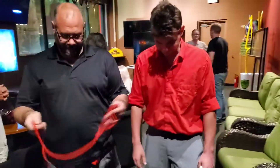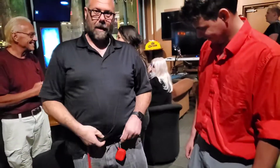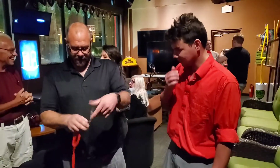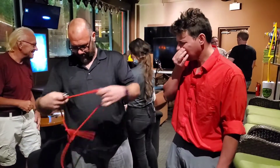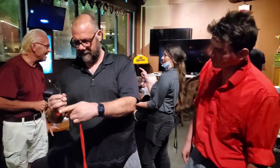Step right up, sir. I'm going to show you a fun little trick with some rope here. It's a little bit too much rope. Let me get my magical, awesome scissors. Take me a nice length — I like that. Right there. Snip.